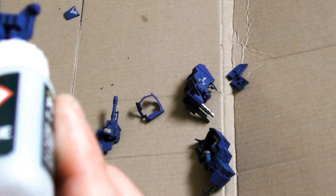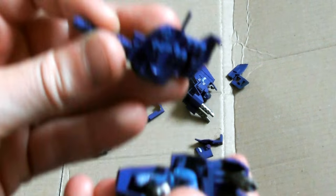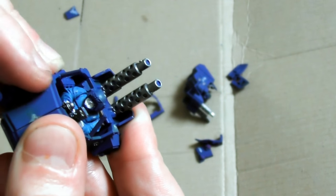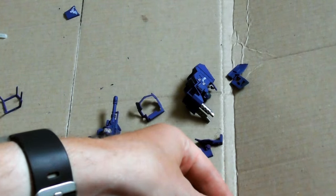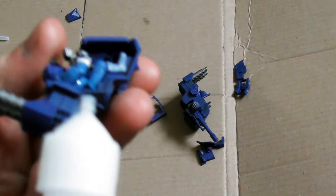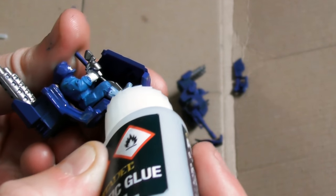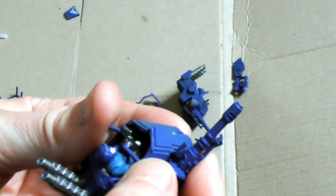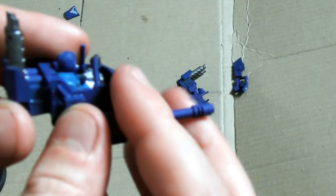The Elysian Pattern Sentinel is armed with either a multi-melter or heavy bolter. The multi-melter variant is used by regiments of the Elysian Drop Troops as a substitute for more heavily armoured vehicles such as the Leman Russ battle tank, which are not used by the Elysians in their role as light infantry. The heavy bolter variant of this pattern is used to mow down densely packed infantry units and is vital to the Elysians when operating against larger forces of infantry.